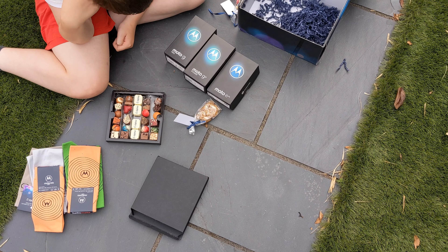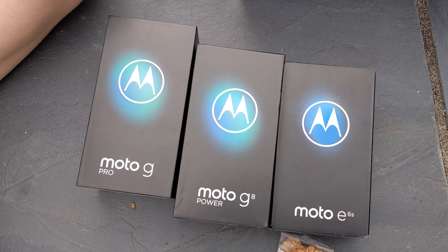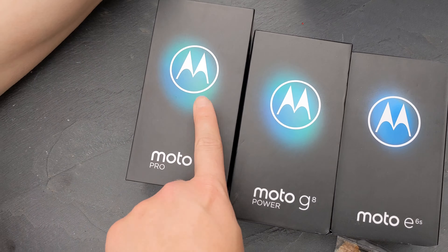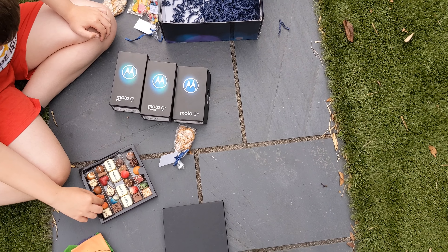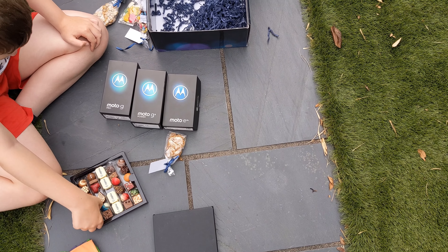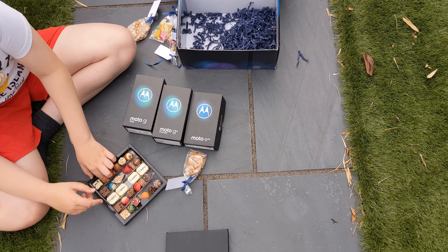I'm interested to try all of them, really. But this one — he's most interested in the chocolates — but this one has got the stylus. I do like a good stylus from the Samsung Notes, so we'll see how that compares. Hit me up in the comments and tell me what you think.